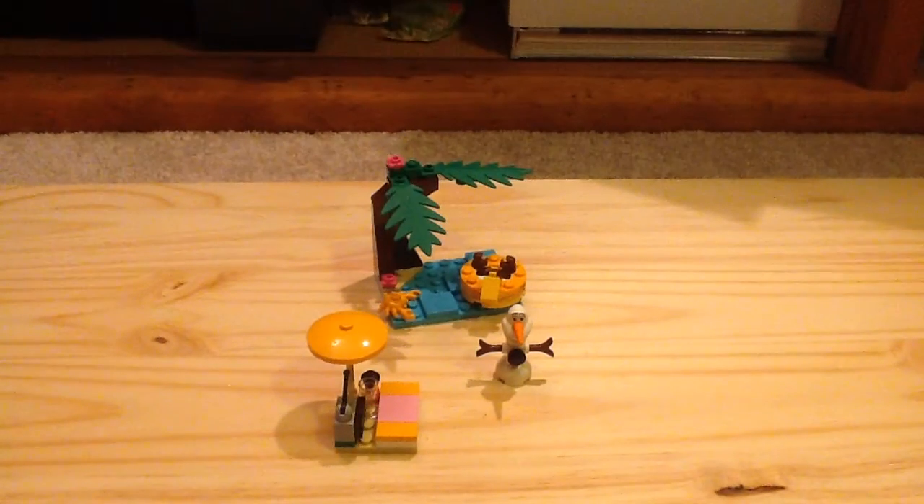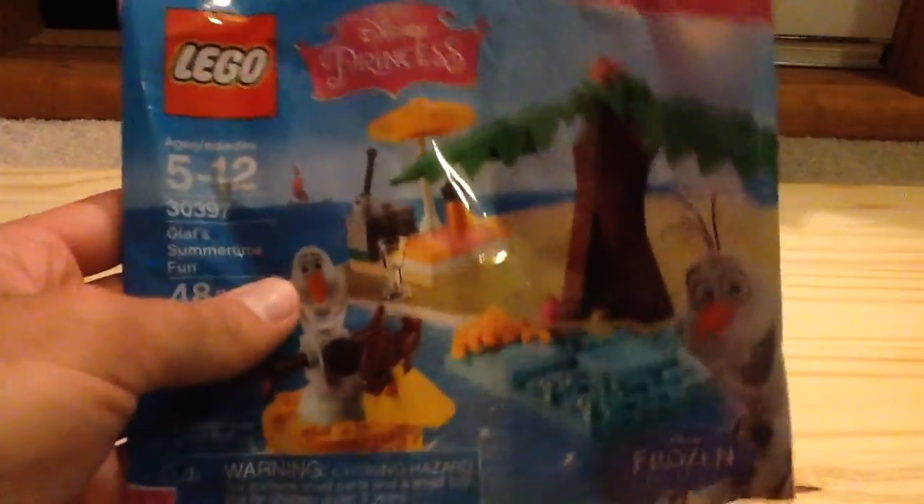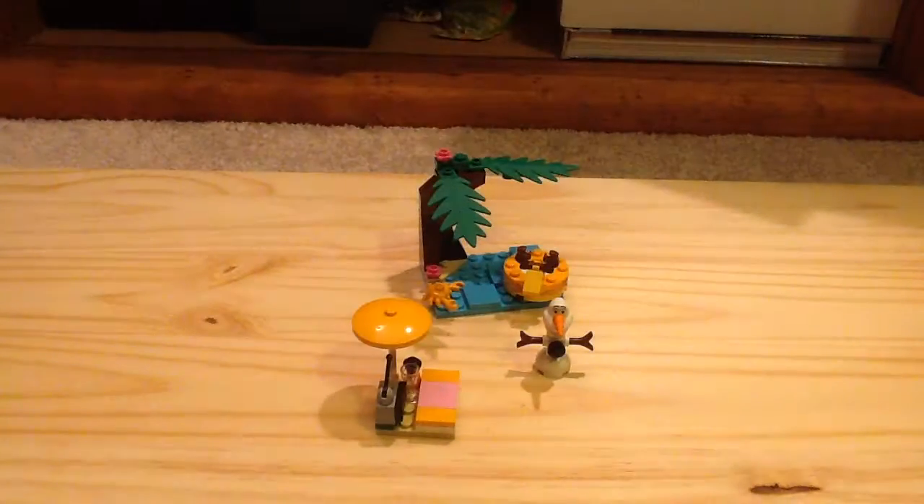You guys should probably know what it is, it's going to be coming. Here's the polybag packaging. We do get one instruction manual on how to build it, and we do have some advertisements for some of the Disney Princess sets, which is a pretty interesting build to get.